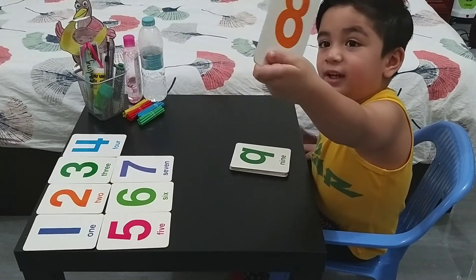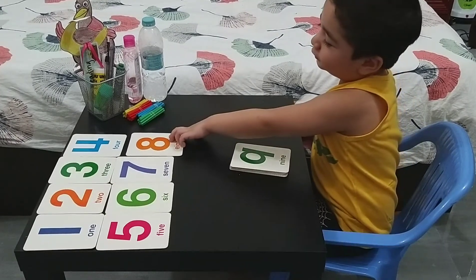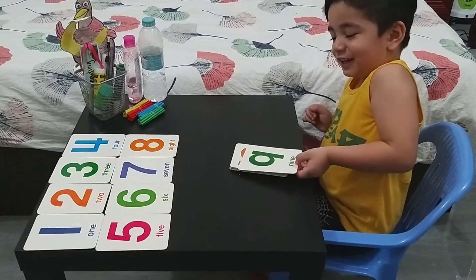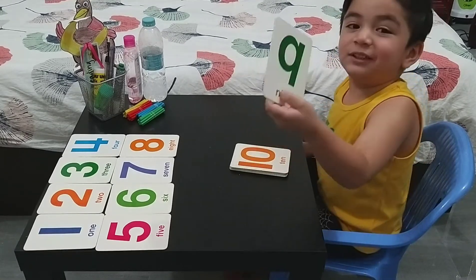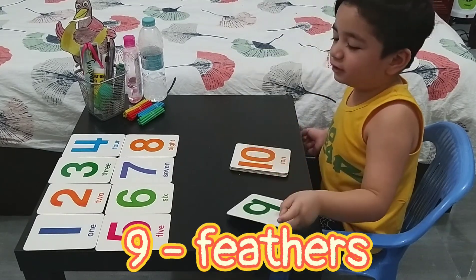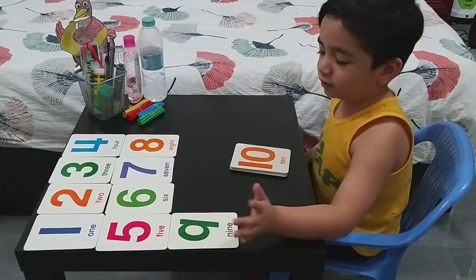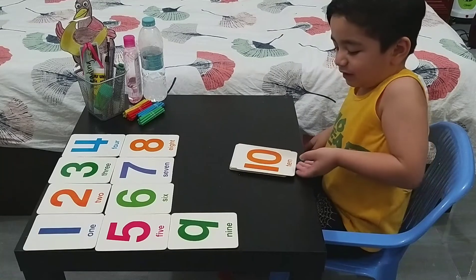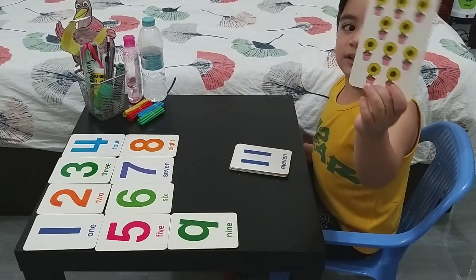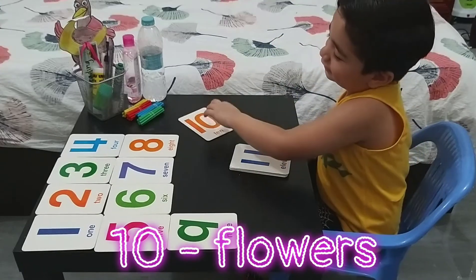When there's rain, you're going to the Philippines! Yeah, I like it. Nine feathers. Nine feathers. The feathers are on the bird. Yes, they have feathers. Bird and the flower. Ten flowers. Ten flowers. Good job — flowers like sunflowers.